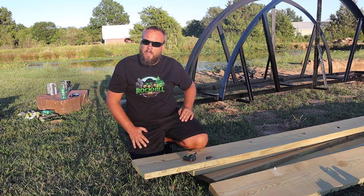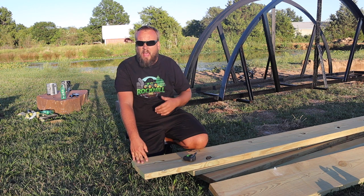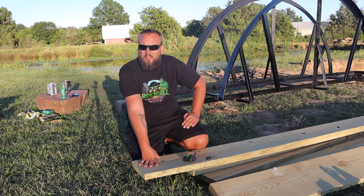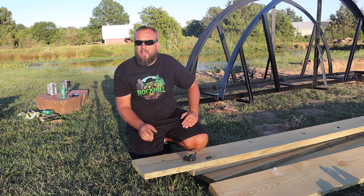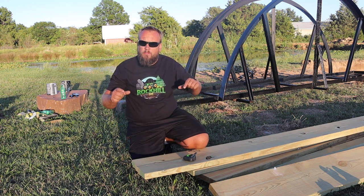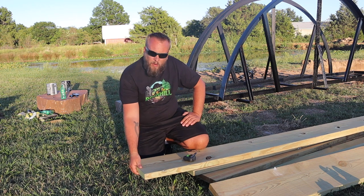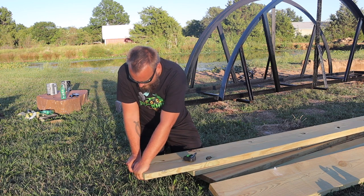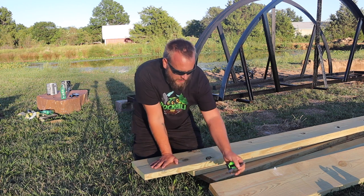I just measured the width of the bridge all the way down and it's pretty consistent between 37 and a half to 37 and three quarters inches. I thought about cutting the planks to 36 so I can get four out of each of these 2x12s, but I really don't want to leave that gap on each side and have less room to drill and run the screws in, so I'm going to cut them to full length and have some waste. Having that waste allows me to get rid of some of the bad spots — like the last three feet of this board is split.